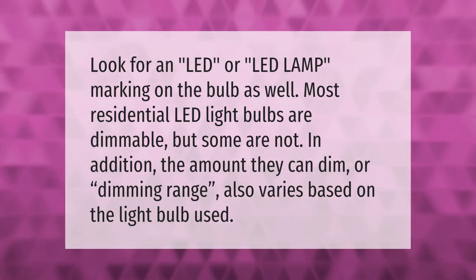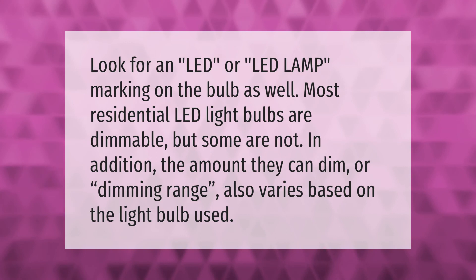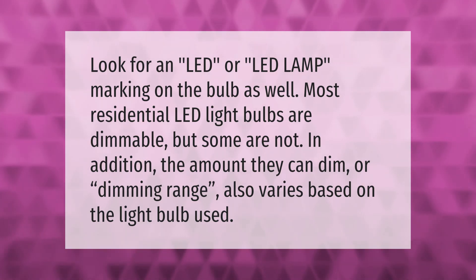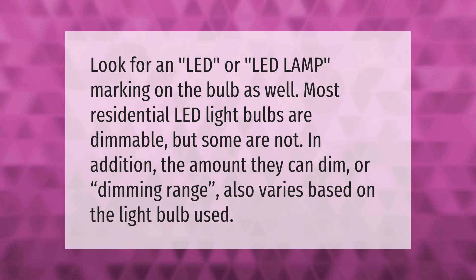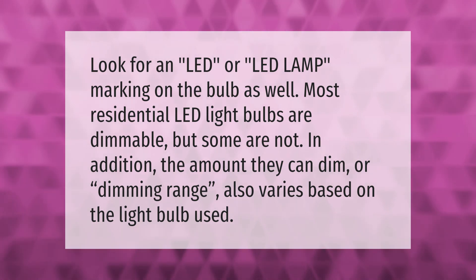Look for an LED or LED lamp marking on the bulb. Most residential LED light bulbs are dimmable, but some are not. In addition, the amount they can dim, or dimming range, also varies based on the light bulb used.